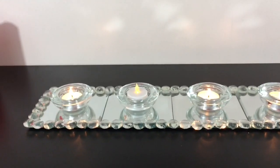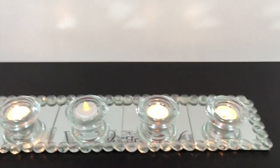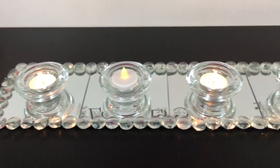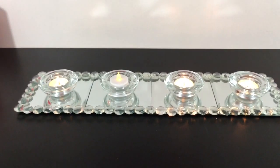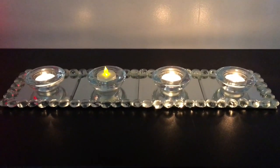I think this looks so beautiful and elegant and glam, and it's for a couple of dollars and it literally took maybe 20 minutes to make. Here's the other reason I didn't want to glue those down — because then you can put four of the clear tea light candle holders just like this, and this will look really cute as well.